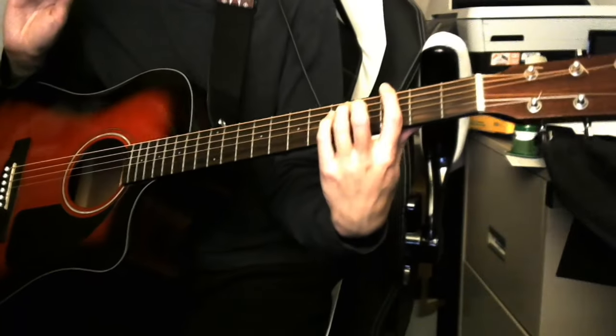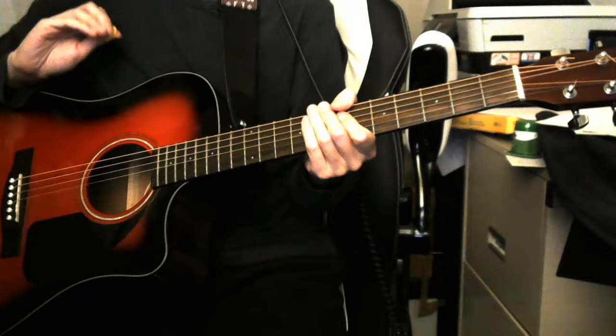Hi everyone! Someone requested I make a tutorial video for the way I play Duvet, and I thought I might share this on YouTube because it might be useful to some more people.